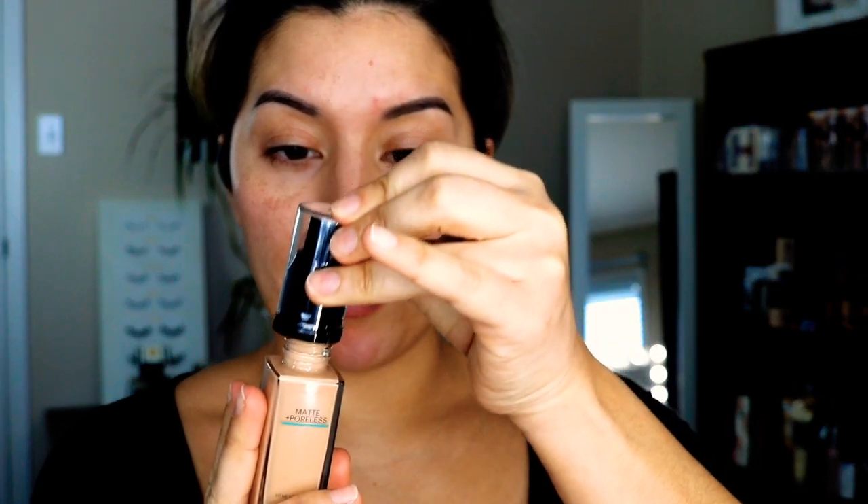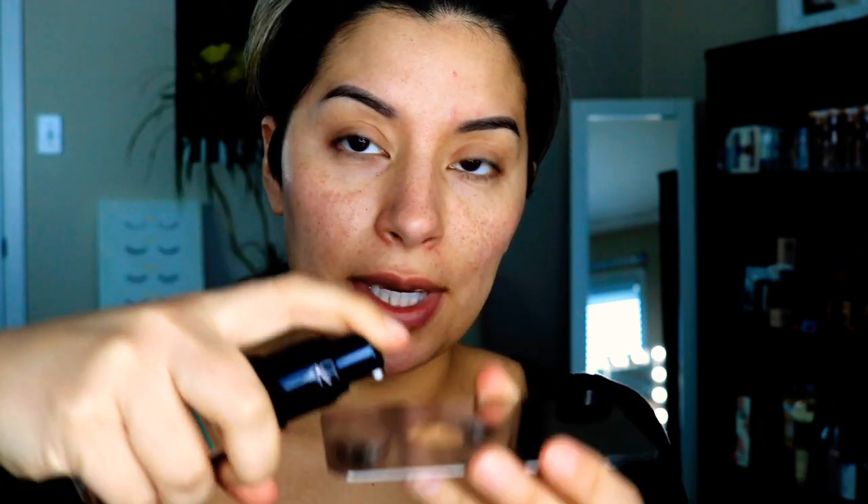A good tip for those of you who love your Maybelline Fit Me: I bought a pump adapter — I think I got it from Amazon — that really converts your Maybelline into a nice pumpable foundation versus a pourable one. I like a pump, so we're going to take a pump of the Maybelline Fit Me and mix the two colors together.